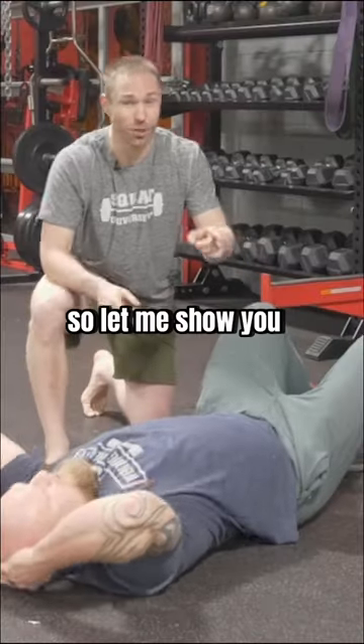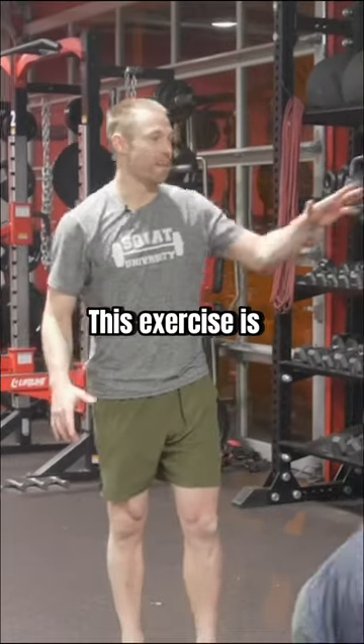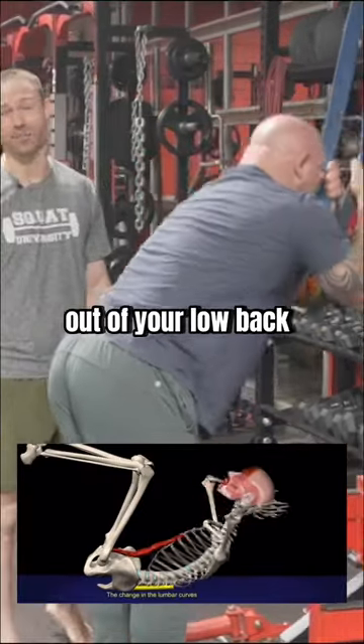I'm not a big fan of sit-ups, so let me show you a better exercise that's way more functional. This exercise is a banded crunch. It's still going to work your anterior core, but in a way that gets less direct isolated bending out of your low back.